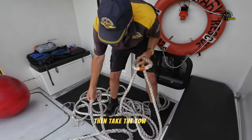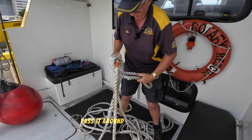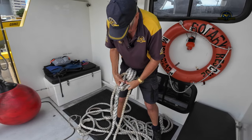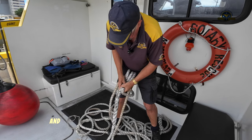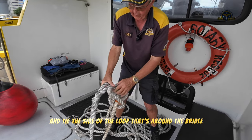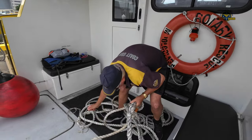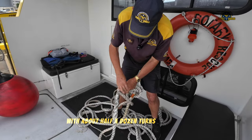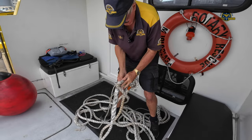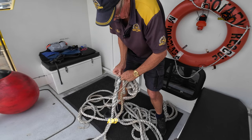Then take the toe line, pass it around the bridle twice and tie the side of the loop that's around the bridle onto the side of the loop in the toe line with about half a dozen turns of a light cord similar to this, and tie it off.